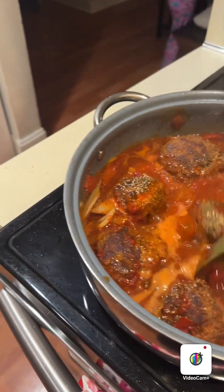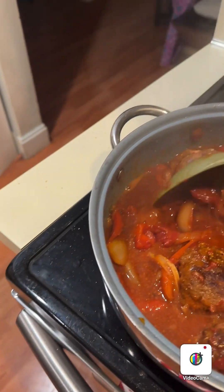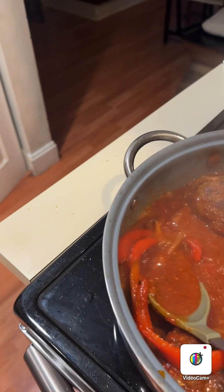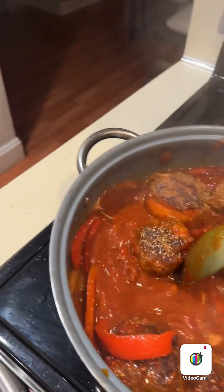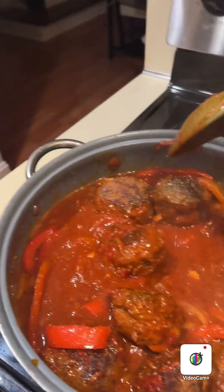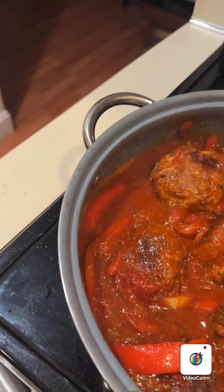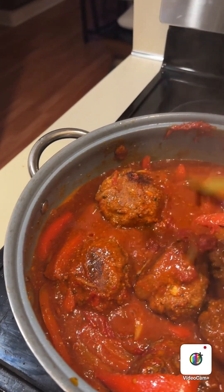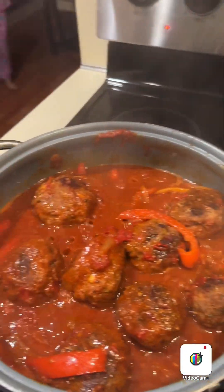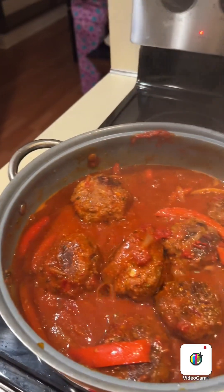Alright, so now you just mix it all in. Look at the onions and the peppers — yummy! This is 100% good food. This is ready, and then to top it off I put olive oil. That's it!